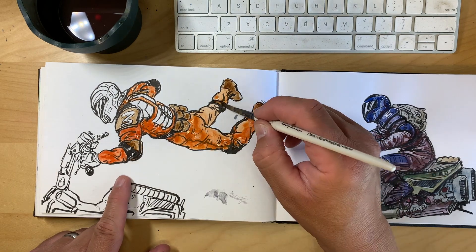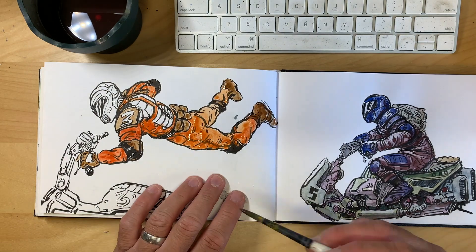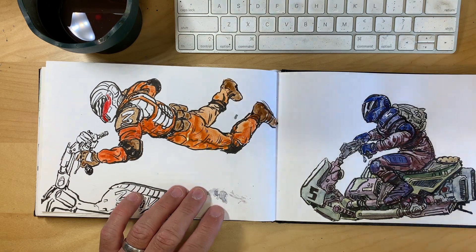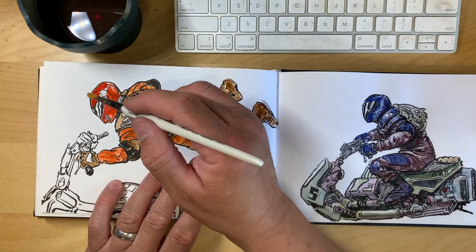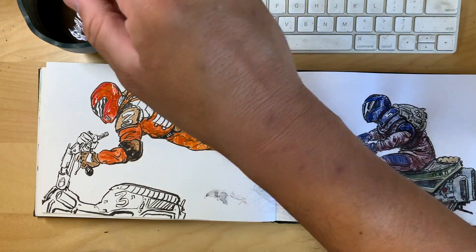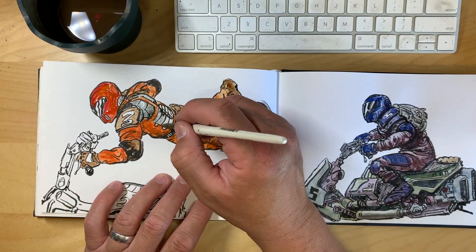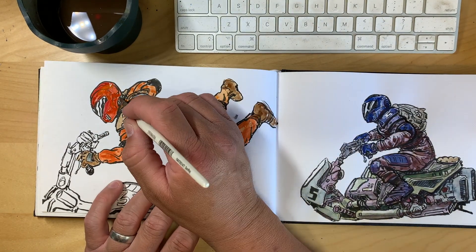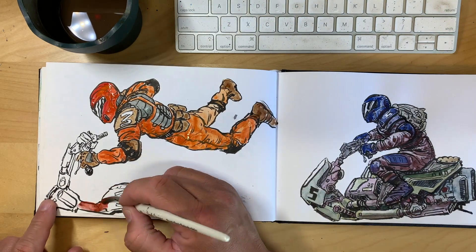Sometimes I just get lost in it — it's so liberating. You don't have to wait for anything to dry like with a whole painting, and they're fast. Each drawing could probably take like 10 minutes, and then once you put the watercolor wash on there it's probably another five to ten minutes. So in about 20 minutes you get a full colored sketch, which is awesome.